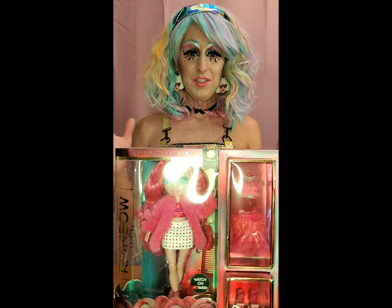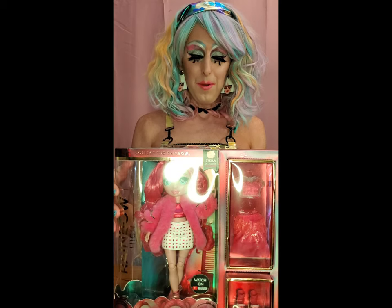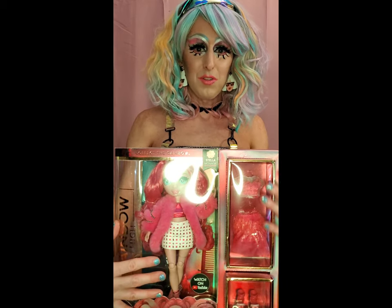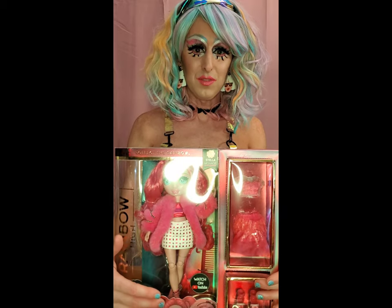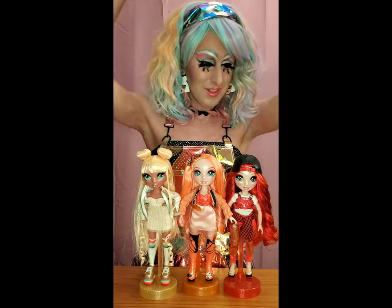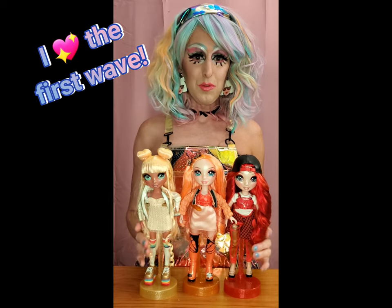So today for the first edition, I want to talk about the Rainbow High Series 2. These beautiful dolls come with two sets of clothes and two sets of shoes for each doll. But before we start talking about Series 2, I'd love to talk about the first wave because they were beautiful as well.